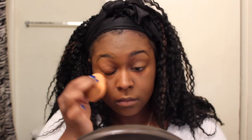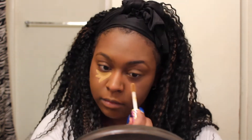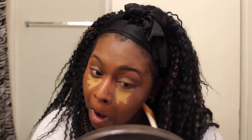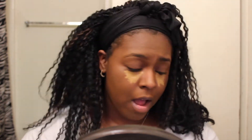Next we're going in with the Tarte Shape Tape concealer — I love this concealer. I put on way too much and it took forever to blend out. We spritz the Beauty Blender with some Fix Plus and just go to town blending. Right around here is where I realized my camera stopped recording, so I contoured and baked my face — and it recorded none of it. I am distraught, but we're gonna carry on.